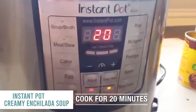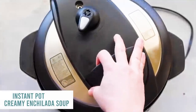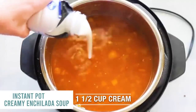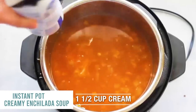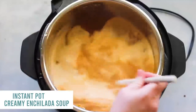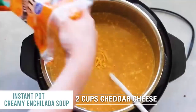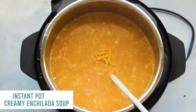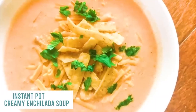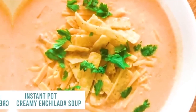With the Instant Pot, go manual for 20 minutes. When it's done cooking, do a quick release — push it over to venting and let all the steam out, then take the lid off. Shred your chicken, then add a half cup of cream and a half cup of sour cream. Stir it in so the sour cream can melt. Add two cups of cheddar cheese and mix well until everything is melted and combined. Serve with melting cheese, tortilla strips, and cilantro on top.